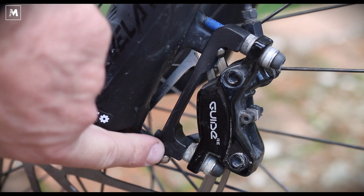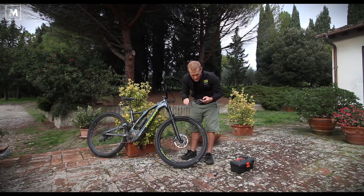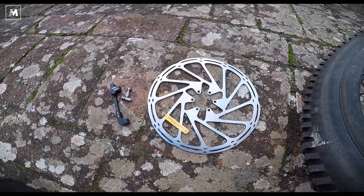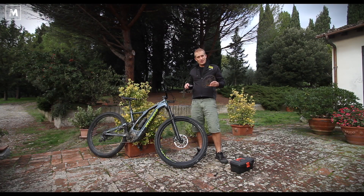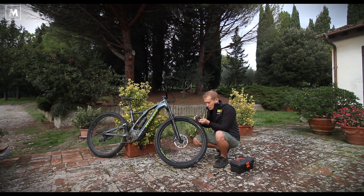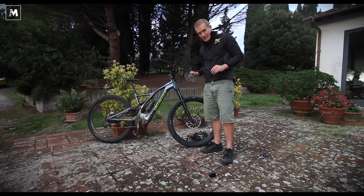SRAM, who make the brakes on this particular bike — the Specialized Turbo Levo — have given us a 220mm disc and we're now going to fit it to the bike. It's a pretty easy change to make to your e-bike. You need a 220mm disc, the correct brake adapter, and brake adapter bolts. We've aligned the caliper, so let's go and play with the bike now.